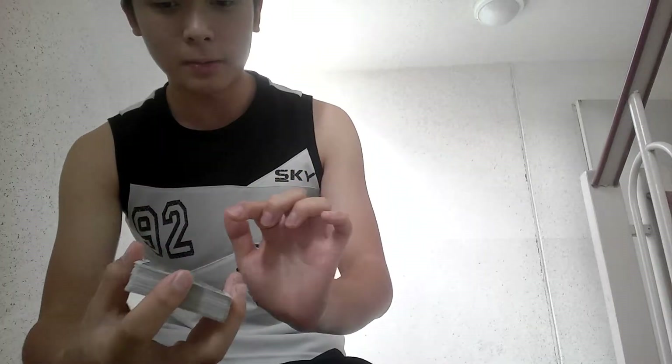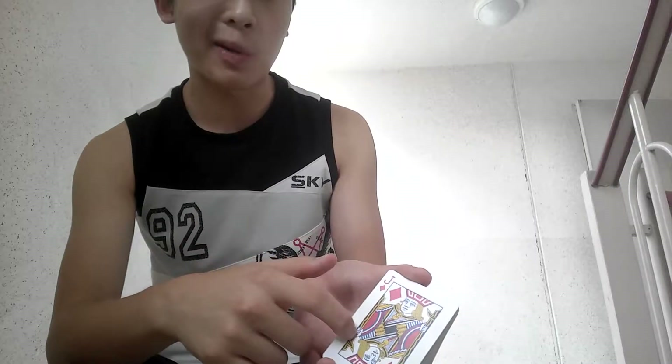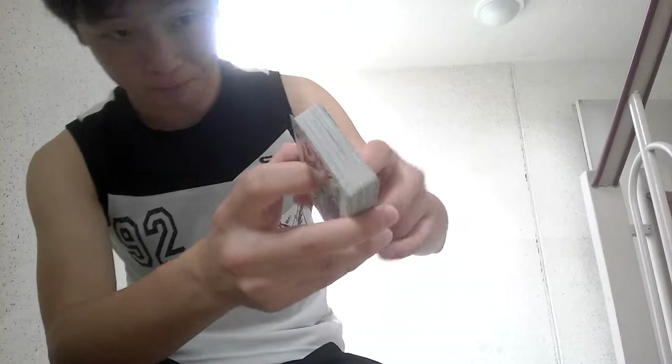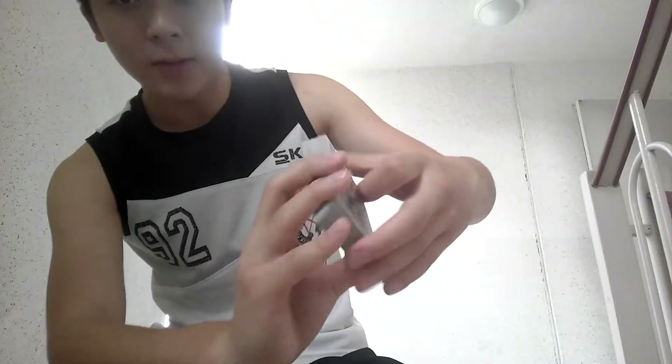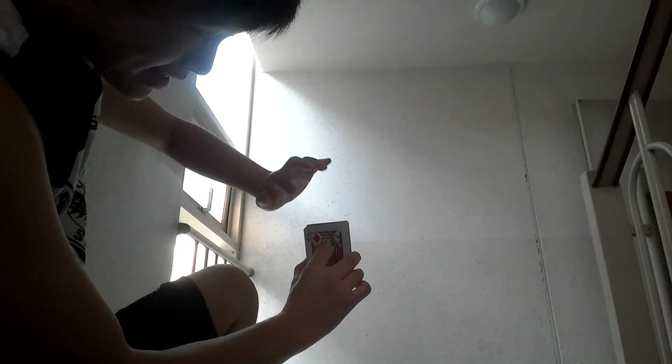I can peek at the top card, but basically I don't peek at the top card — I peek at the bottom card. So how I do that is I do this little rotation. And then when you do it from the exposed view, you take a sneak peek at the bottom card. Then you rotate it back, and when you overhand shuffle it, you just bring that bottom card to the top. And that's how I do it.